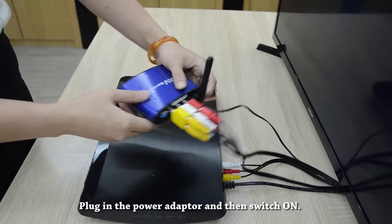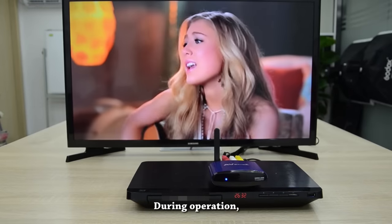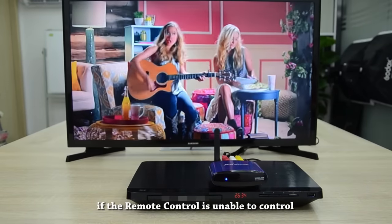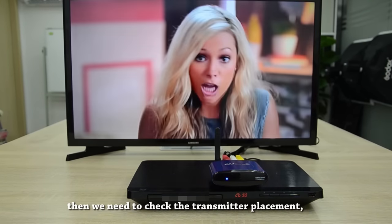Plug in the power adapter and then switch on. During operation, if the remote control is unable to control or is not responsive, then we need to check the transmitter placement.